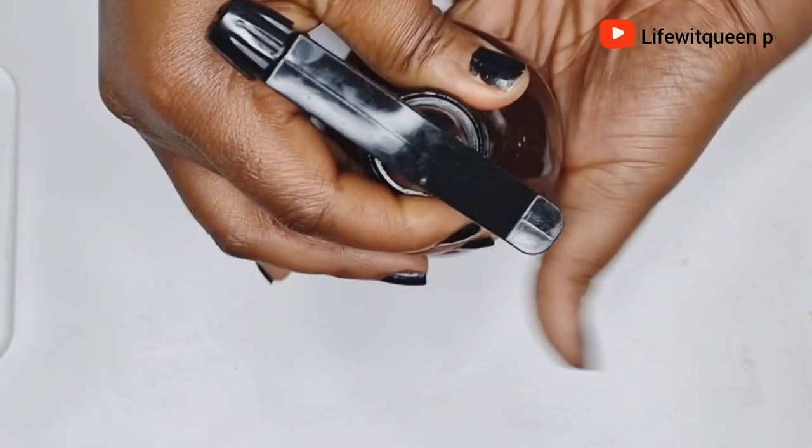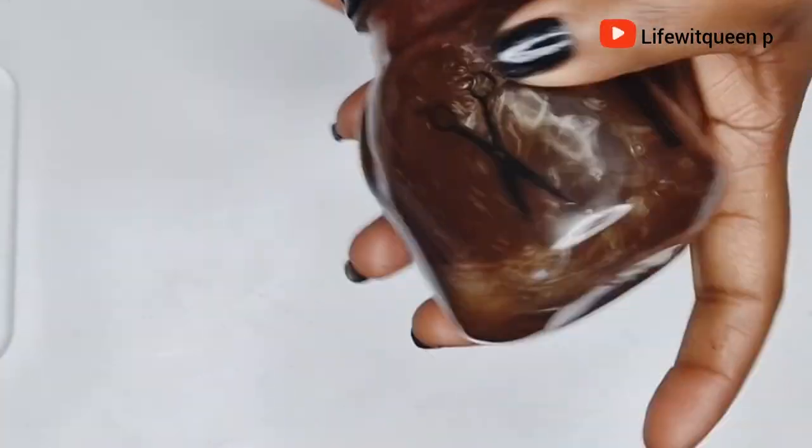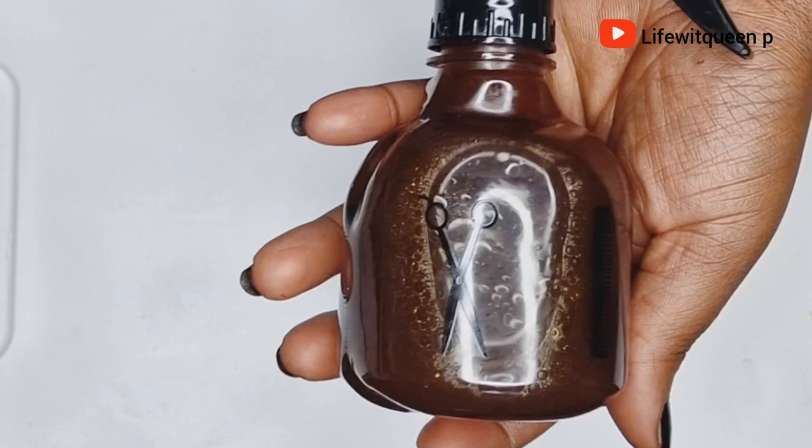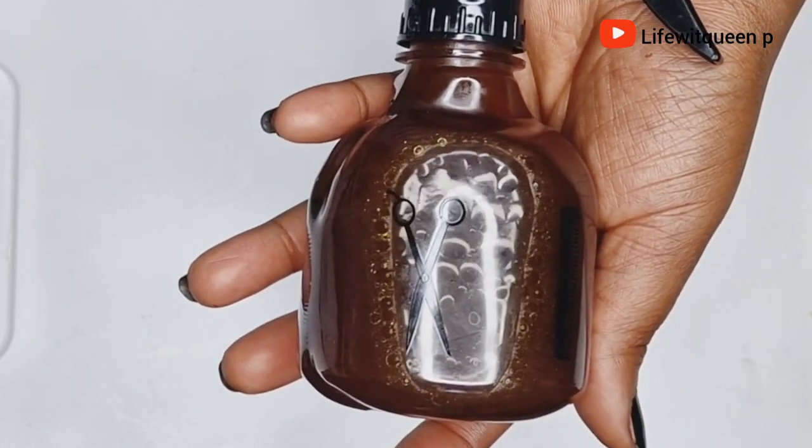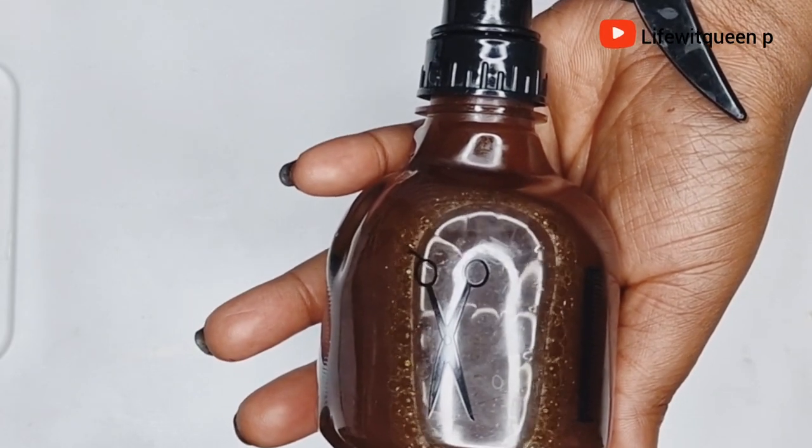This is how it looks — your leave-in spray is now ready to be used. In this video I'm going to show you two ways you can apply this leave-in conditioner to your hair for faster hair growth.